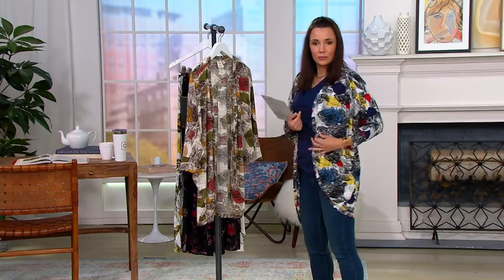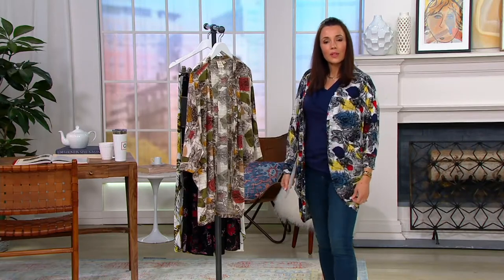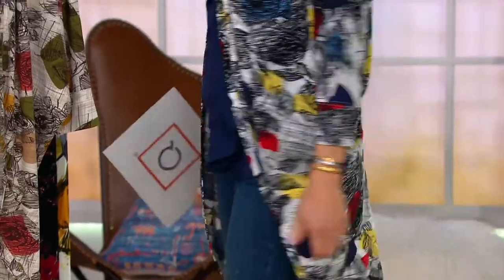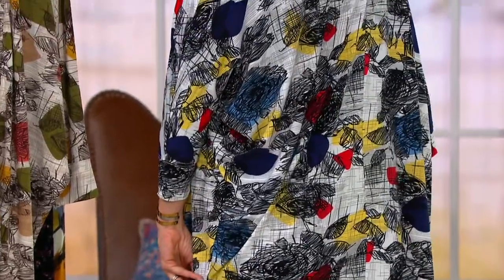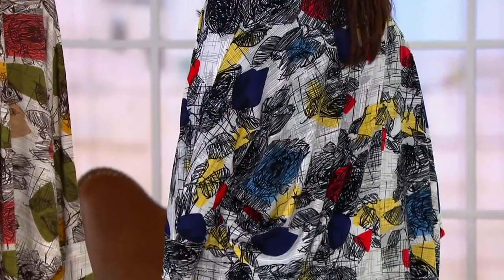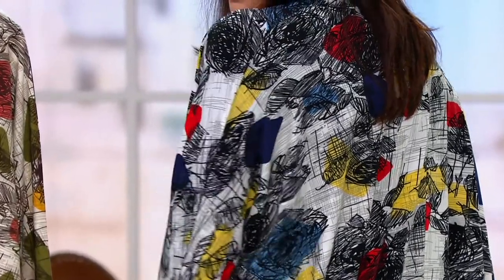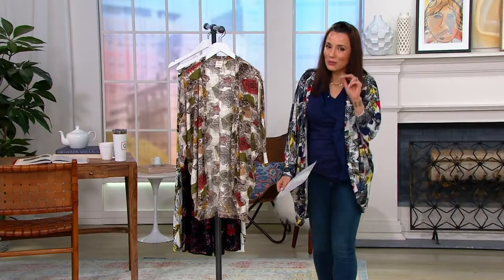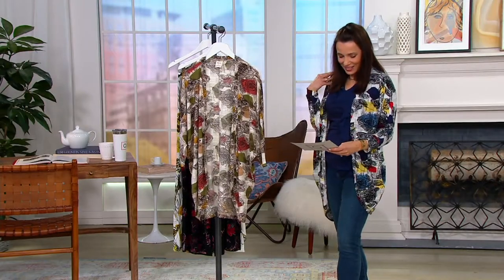The print inspiration is from many exhibits at the Museum of Modern Art in New York City. We also have prints in our line inspired by museums and vintage shops all over the world when we were traveling pre-COVID. Hopefully we'll get back to that soon — we're getting closer.